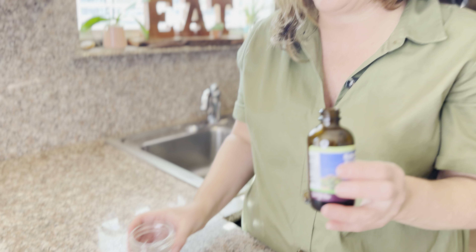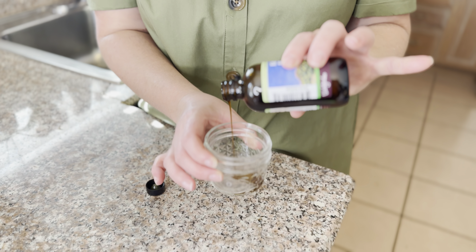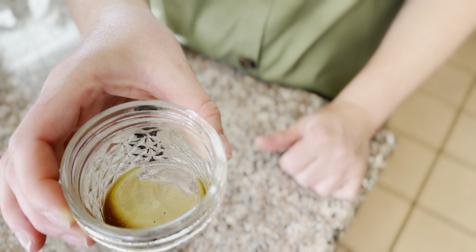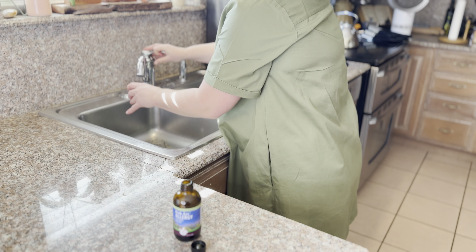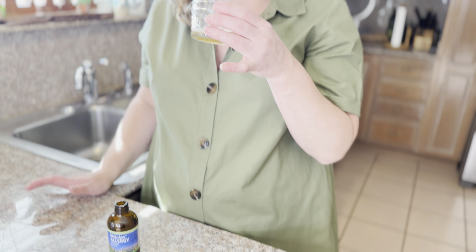I have to say, forewarning — the taste is not great. So I'm going to pour a little bit. This is not the exact amount, but just so you can see what it looks like. And then I'm going to show you what it looks like when it's diluted.